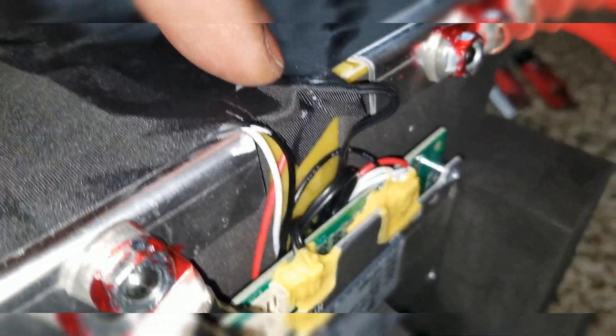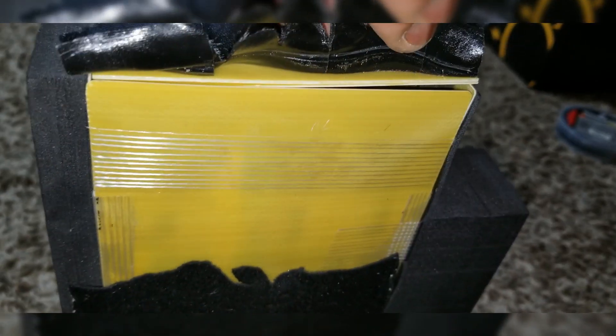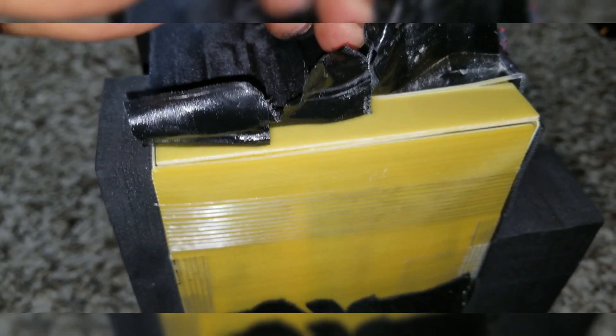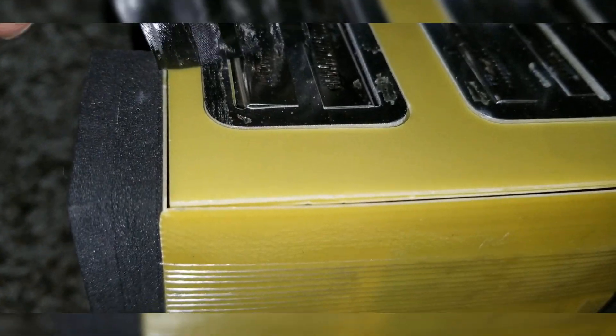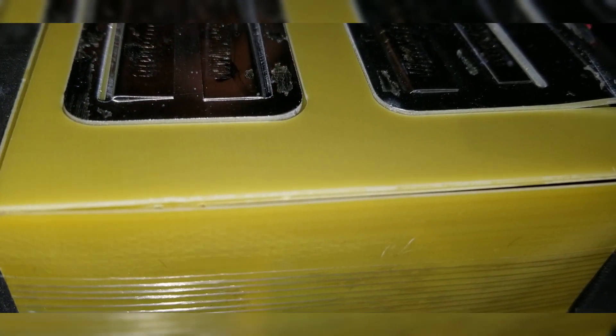I don't want to use any blade to cut it because I think there's a sensor right here, so I just want to remove it carefully so if I'm replacing it back it's going to be like a peel and stick. I was able to prep this and take off this heavy tape - just be careful. They just run a bunch of tape on this. I can see these are the cells right here, and there's a wire I'll carefully work out.